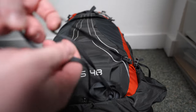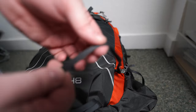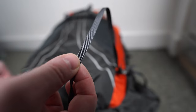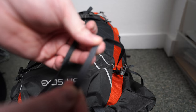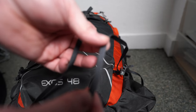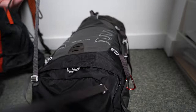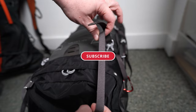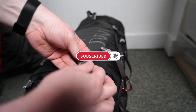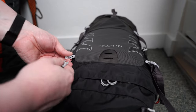On the Exos 48 there is an attachment point system for a tent or sleeping mat, but these are very thin — one continuous piece of material that doesn't balance anything particularly well. It's not useless, but it's not very good. The Talon 44, on the other hand, is much more conventional and has the standard attachment area for a tent on the back, as you'd find on most rucksacks.